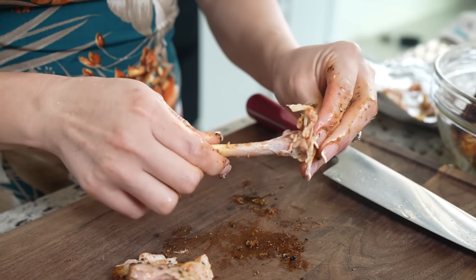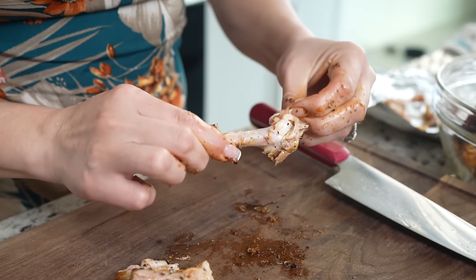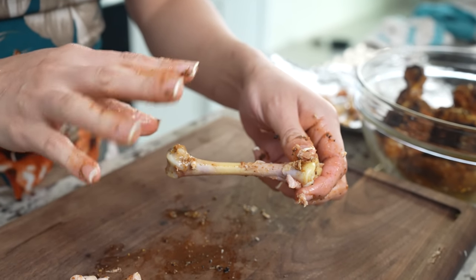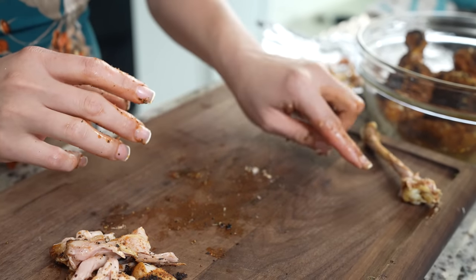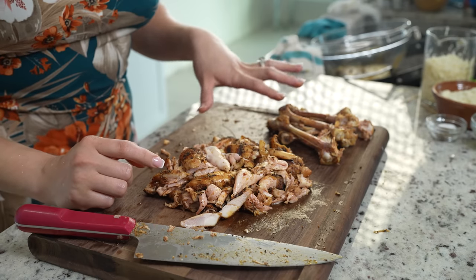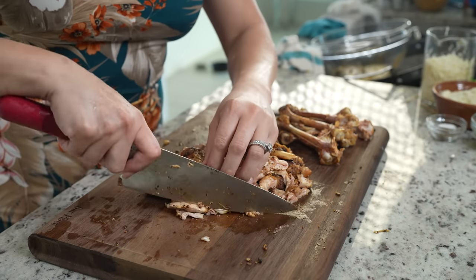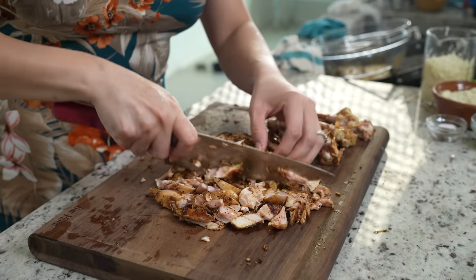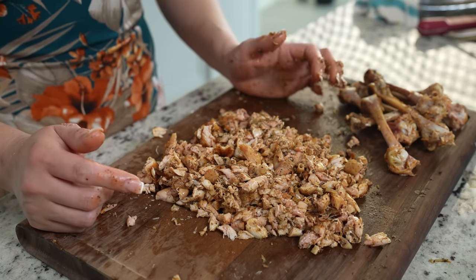We're going to be using the bones to make our potato drumsticks, so we want them to be nice and clean. You can wash them, but for me I just keep them like that. Set them to the side and repeat the same process for all of the drumsticks. Once we have separated our drumsticks, we're just going to chop our meat into small pieces. Once our chicken is nice and chopped, we are ready to mix it with the potatoes.